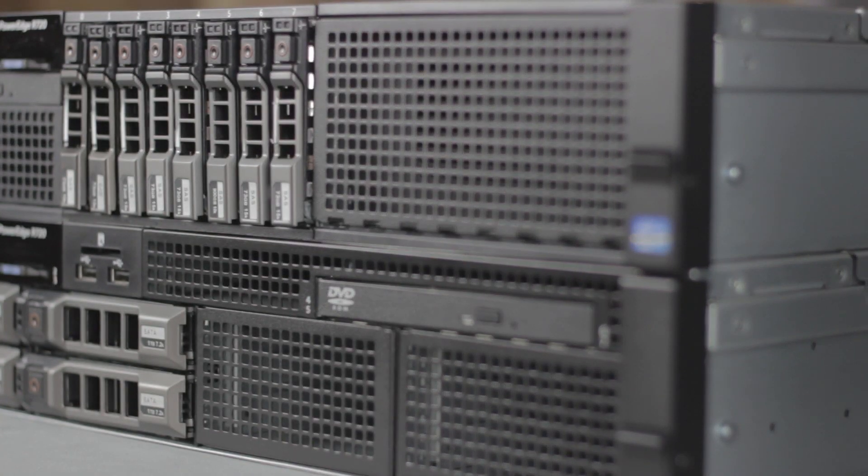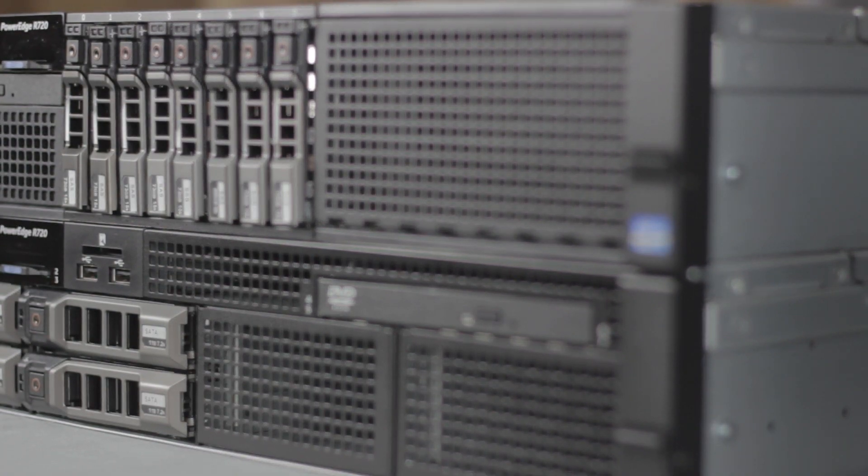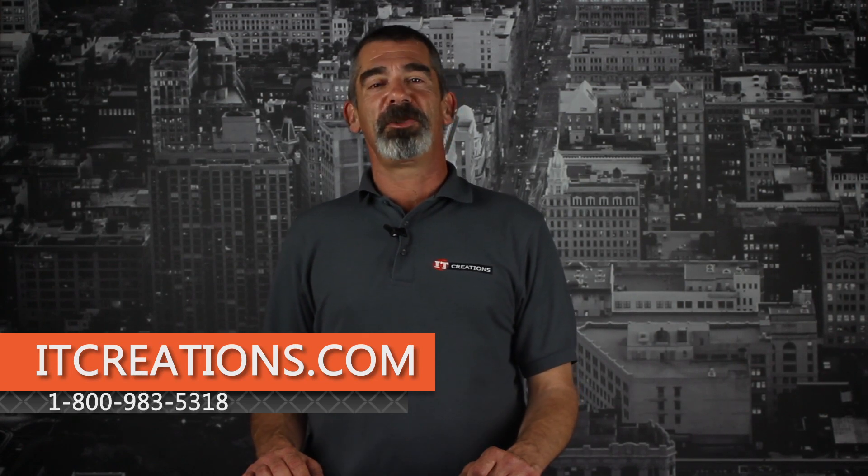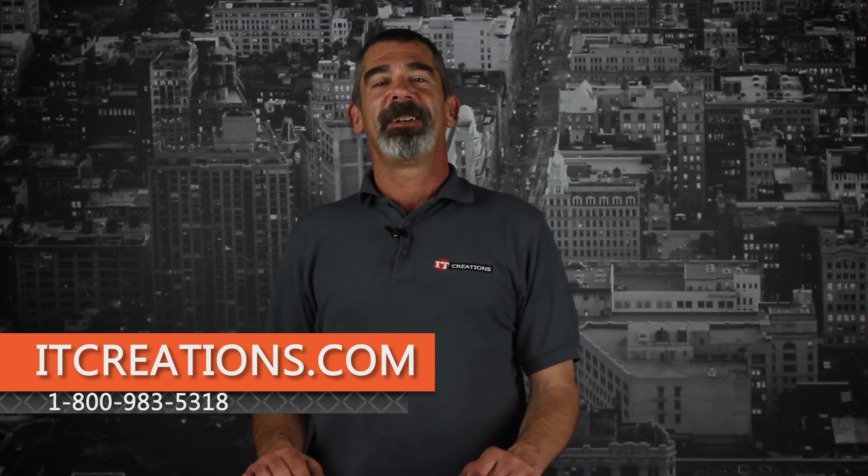That's all for the R720. For more information, feel free to visit us online at ITCreations.com or give us a call at 800-983-5318. I'm Chris Rodinas and we'll see you next time.